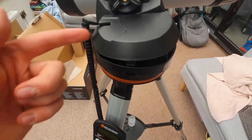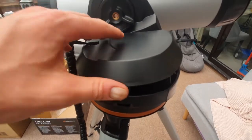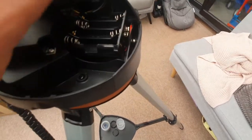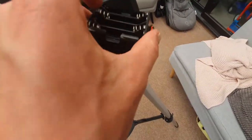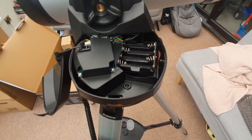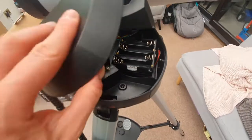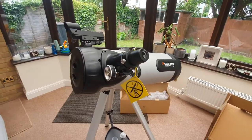Remove the battery cover by pushing the small button and prising it open. You need to add eight double-A batteries — there are two compartments, so fill both sides. These batteries power the computerized aspect of the telescope and are not included in the box, so make sure you have them ready. Once the batteries are correctly installed, put the cover back on and make sure it's fully lined up and secured.